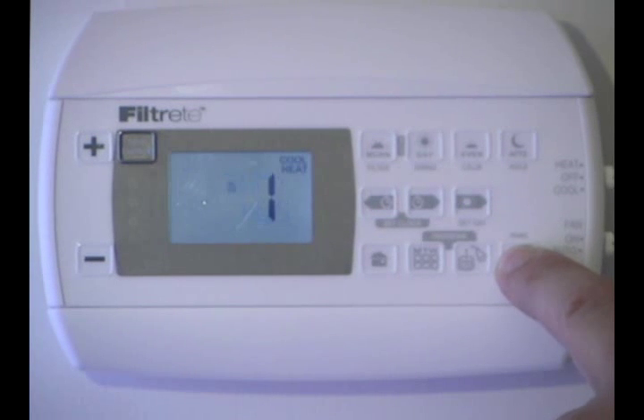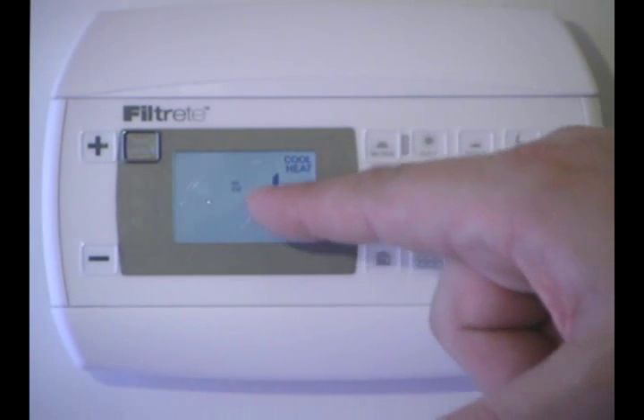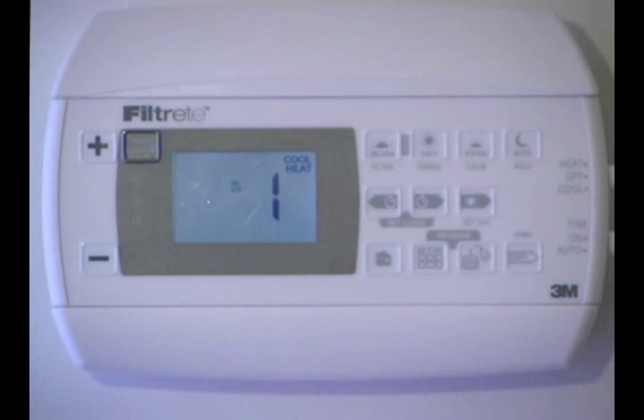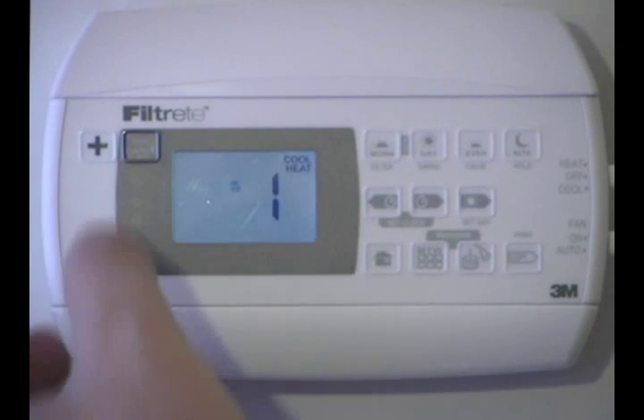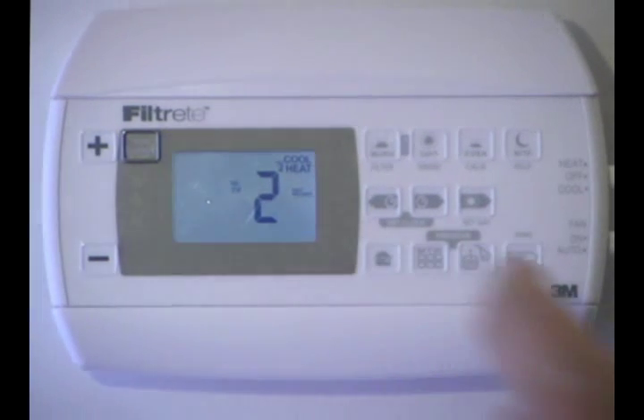With the system in off, we go ahead and press and hold the copy key. The screen has now changed and it says 1, which is cool heat — that stands for single stage heating and cooling. If we now press the plus key, we go to 2.